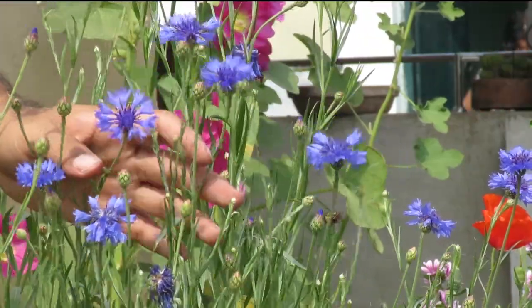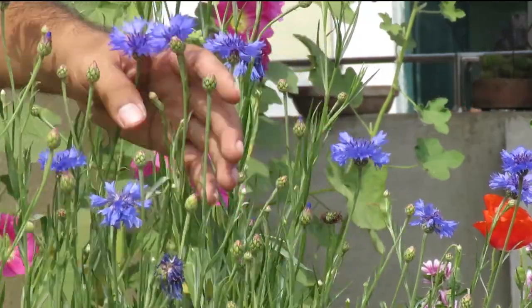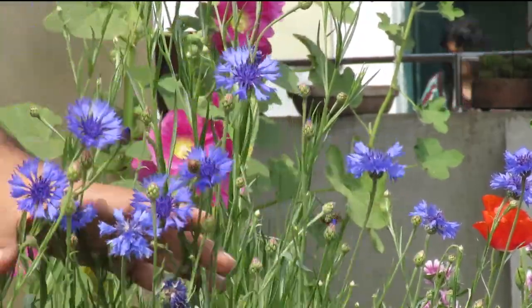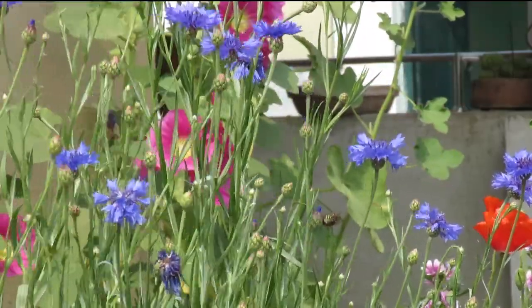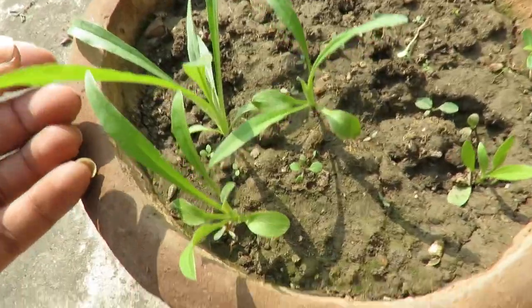These are sun-loving plants, so you should plant them in a sunny area to have better flowers. You can give them partial shade when the temperature is high; otherwise give them six hours of direct sunlight for better flowering.